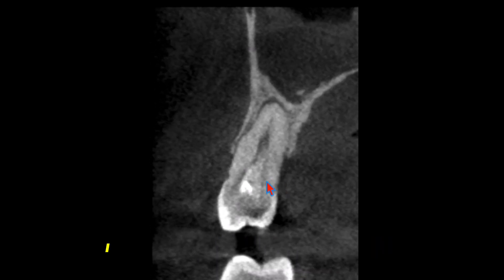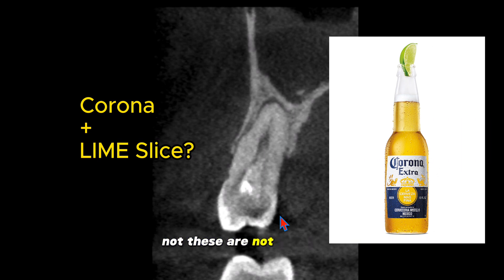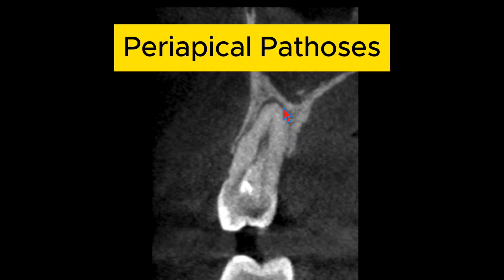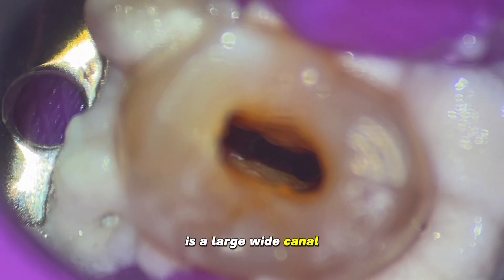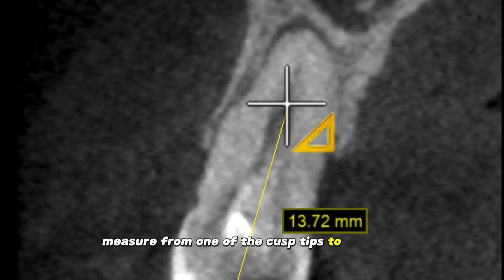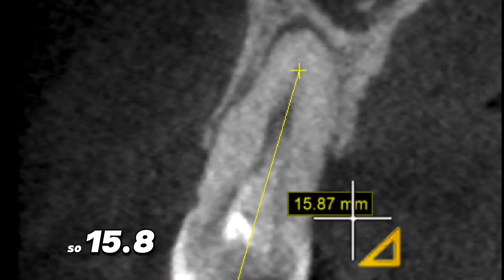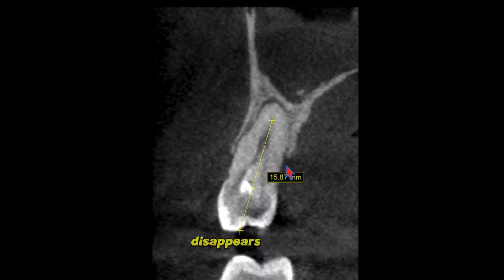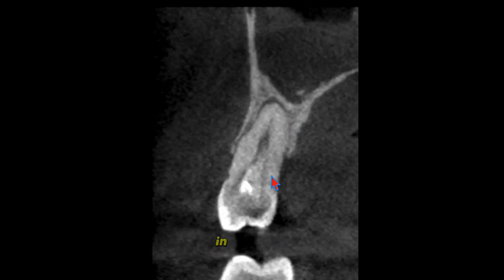First of all, on the coronal slice, we can see we have two canals — or is it one big one? Things we look for with cone beams: first, we have a small lesion and probably a large wide canal. I've done the case, so I can tell you — it is a large wide canal. One of the first things we can do is measure. From one of the cusp tips to where the canal disappears is about 15.8, almost 16 millimeters. Why is it disappearing? That tells me it either bifurcates in different directions and planes, or it's just a big curve. In this case, it's a large curve.